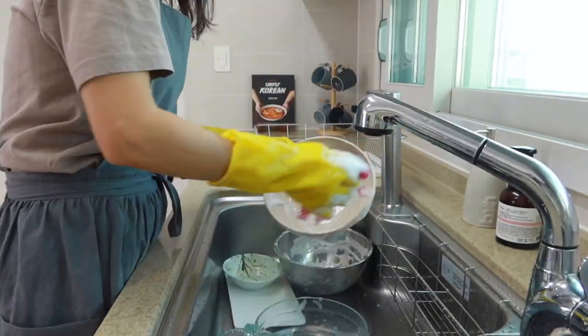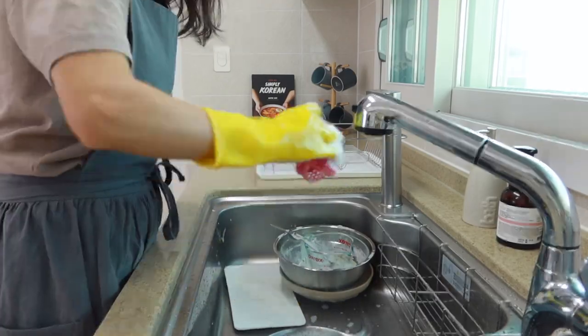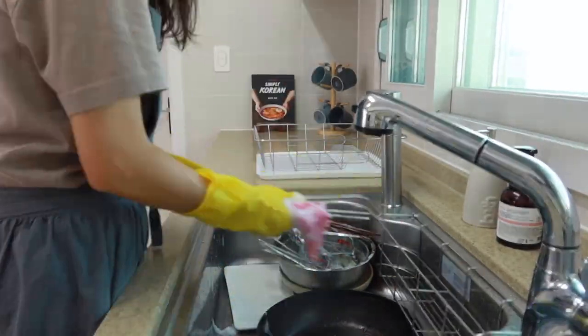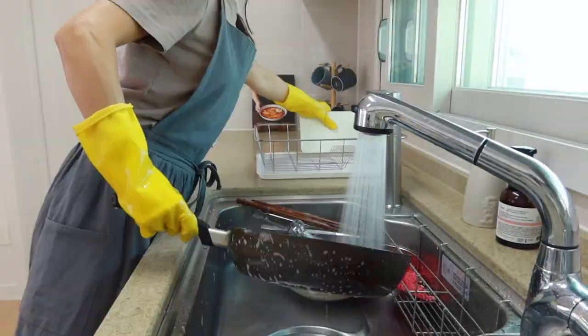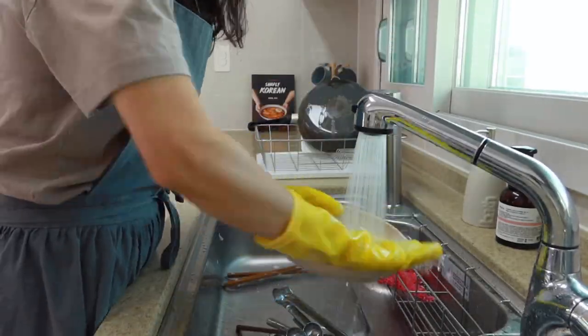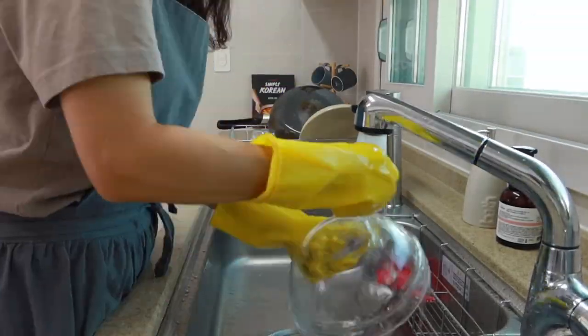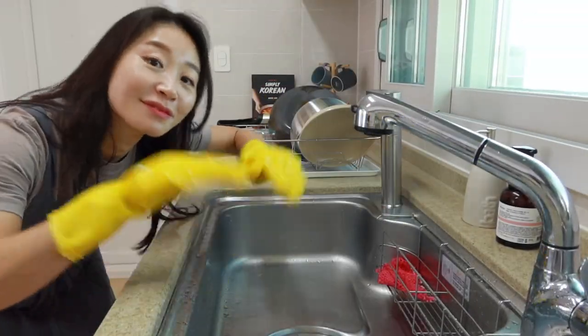Today I showed you how to make megjok — traditional Korean barbecue pork. It's much easier than you think, right? Since you know having Korean barbecue at home is not that difficult, you'll see the magic that every day becomes Korean barbecue day. That's it for today — I'll see you next time!